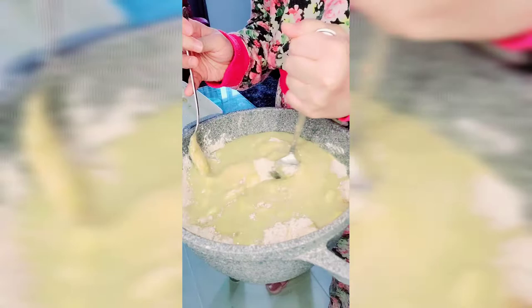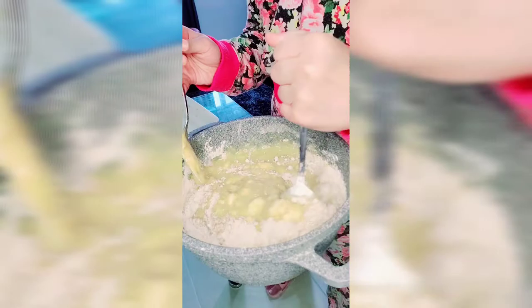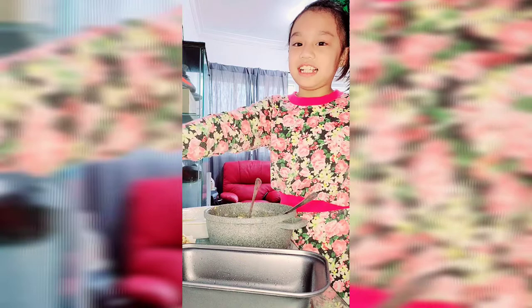Now I am going to mix it. After mixing it, now we are going to put the vanilla and my favorite chocolate chips. Let's put this around.